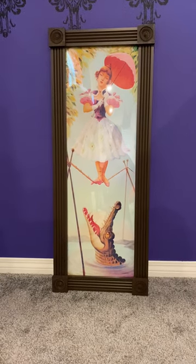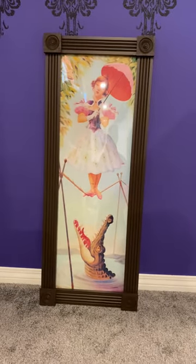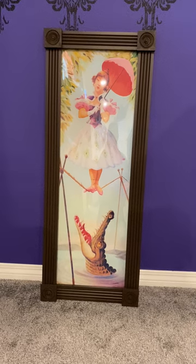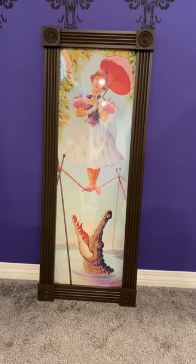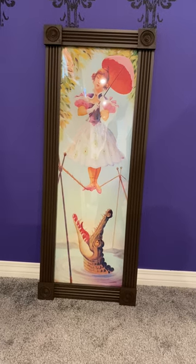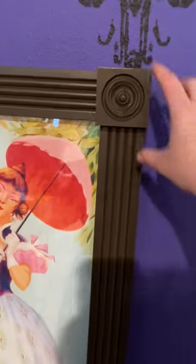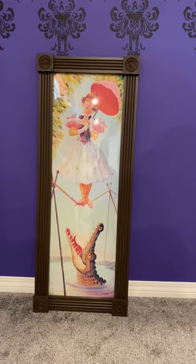So I went to Lowe's and Home Depot and I found molding — that's what these are, they're just molding. They were really long pieces and they came in white or unpainted. The white wasn't that much more than the unpainted, so I just got the white, and then I cut them down and glued them together to make the frame.